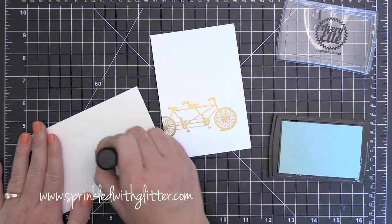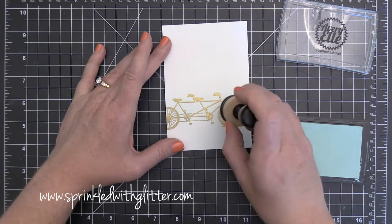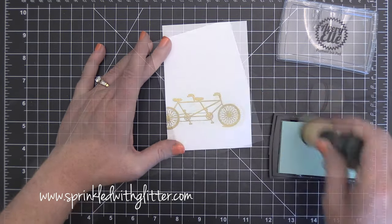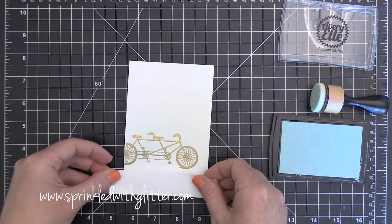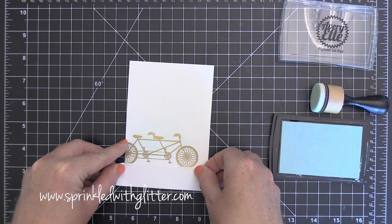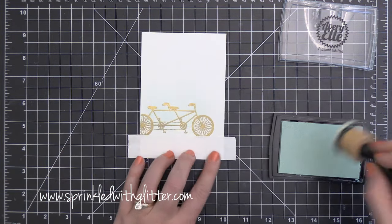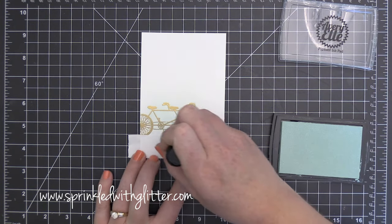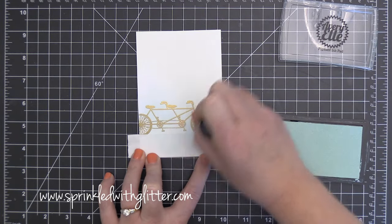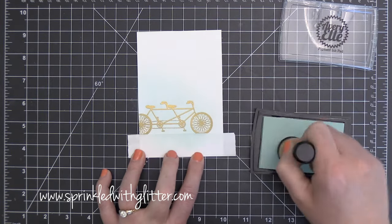Now I'm going to use this Avery Elle Sea Glass Pigment Ink and I'm going to do a little ink blending. You can see I was trying my hand at it on a piece of scratch Neenah Solar White cardstock because I really wanted to get the feel of how this pigment ink would blend. I've never really tried ink blending with pigment inks before but I've seen Laura Bassin do it — she is an amazing ink blender. I'm using my blending tool with the Sea Glass Ink and I placed a little post-it tape along the bottom so I could keep the blue off the bottom, because I'm going to blend some gray down there.